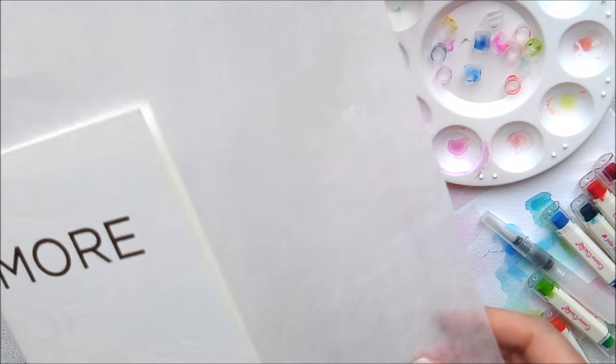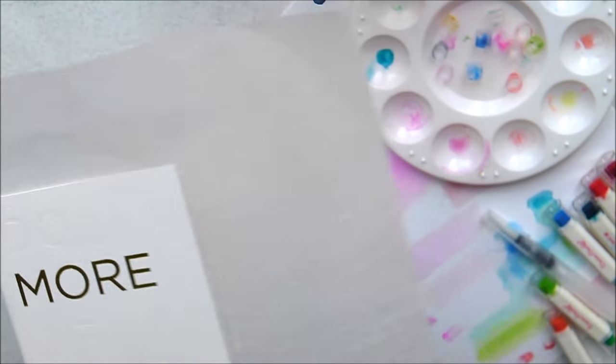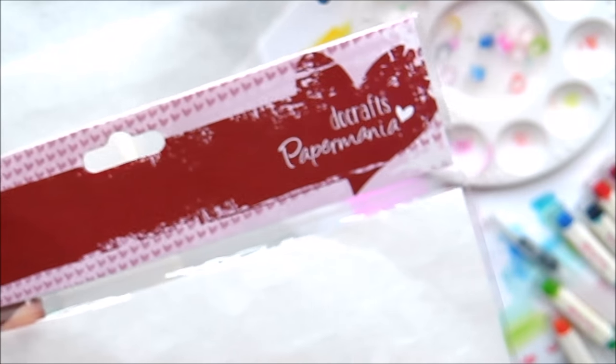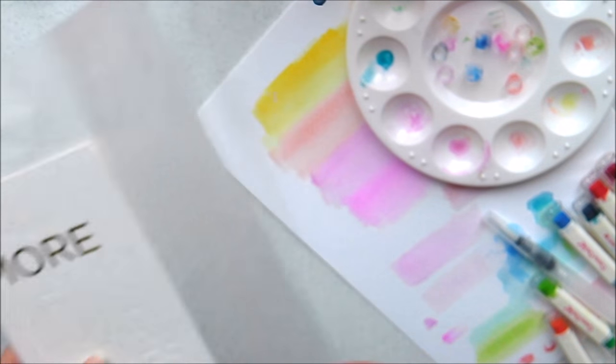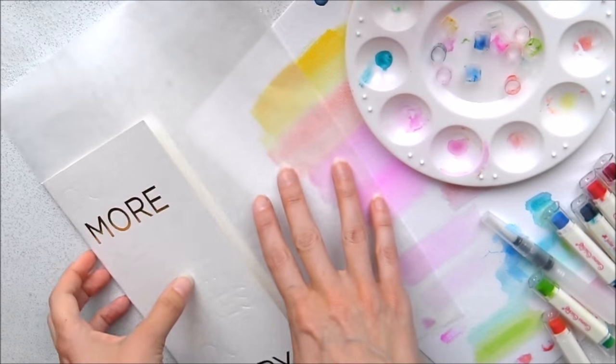What I did was I got a piece of wax paper — you can get this from anywhere. In the UK you can get it from the Range or Hobbycraft, it's by Do Crafts, just A4 wax paper. I put it on the inside cover to protect the pages, but there's another use for this which I'll show you.